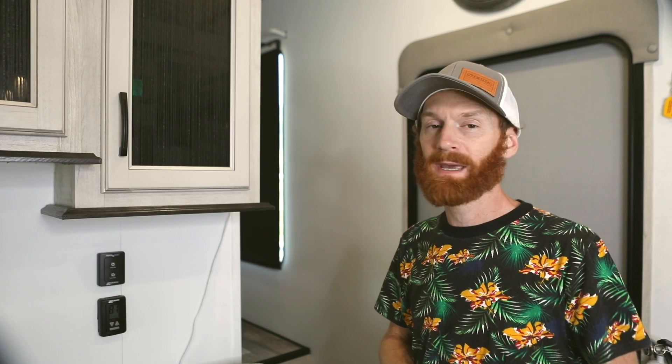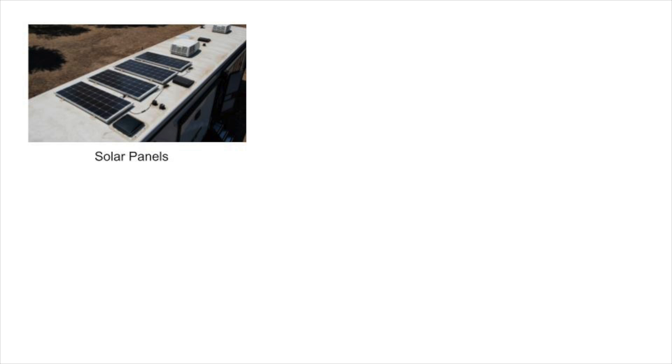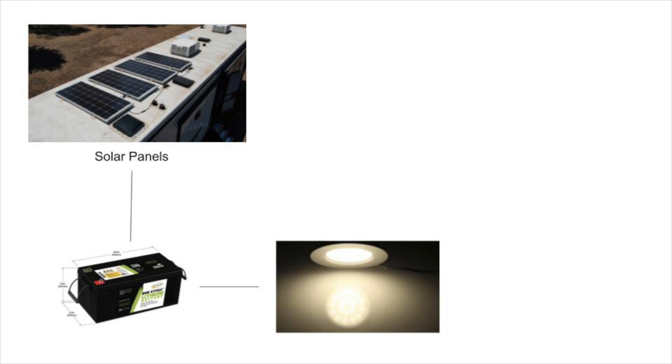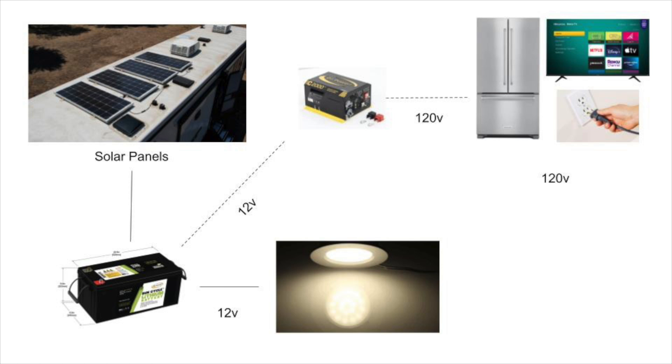Before I get into the panels, I want to do a quick overview of how solar works. First off, you have panels — those charge the batteries. The batteries will go to powering up the 12-volt system within your RV, or they'll go to an inverter which then powers up the 120-volt system, such as your residential refrigerator or any outlets that you have. The controllers or panels I'm going to show you today give you information on what's going on not only with the panels but with the batteries, the draw, and how much power you're pulling on both the 12-volt and 120-volt systems.